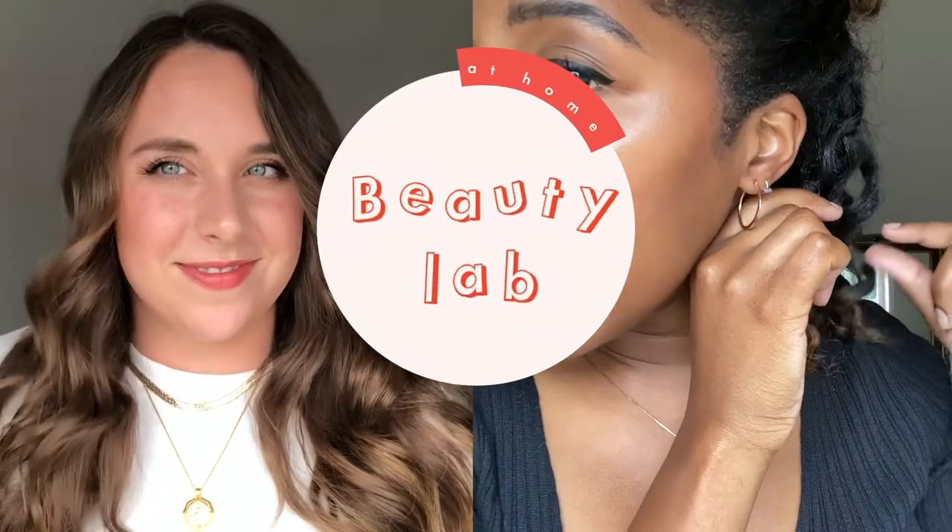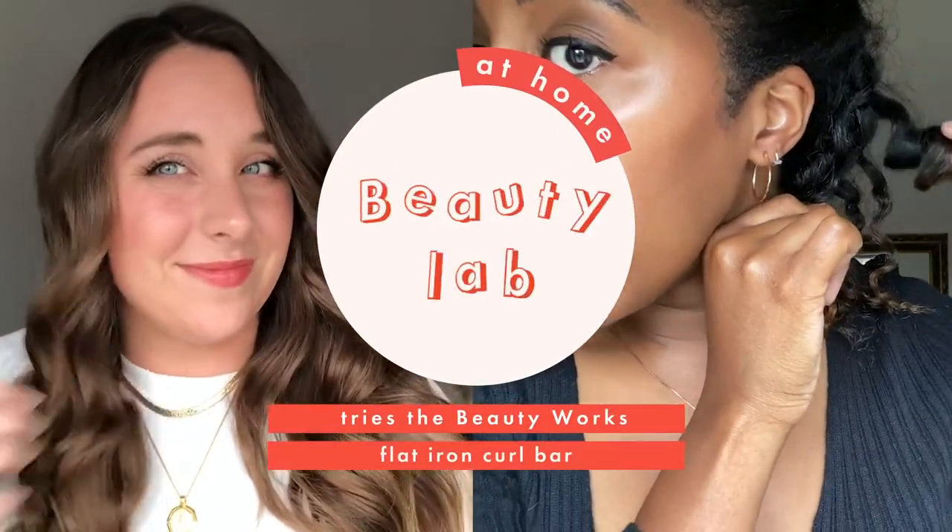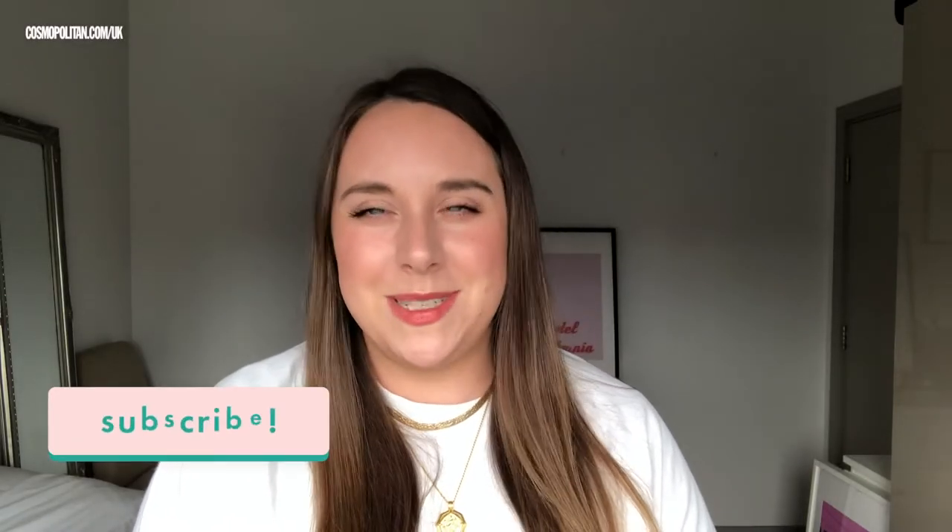Nice, nice — it's never really something I thought I needed before, but now that I've tried it I do really like it. Honestly, is this how Julia Roberts feels every day? Hi, welcome back to Beauty Lab at Hi, where we've been testing out the best new products. Make sure you subscribe so you don't miss out on any of our videos.